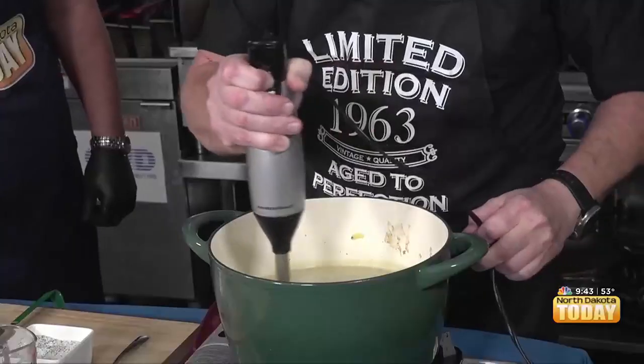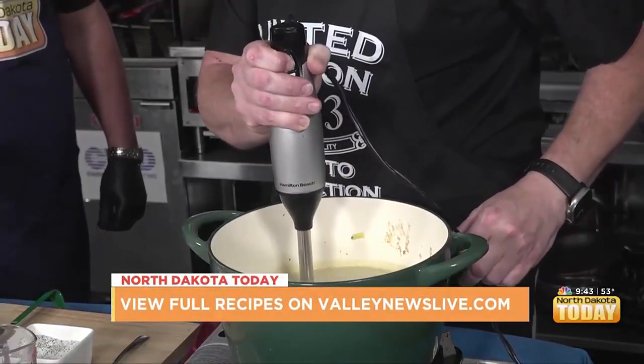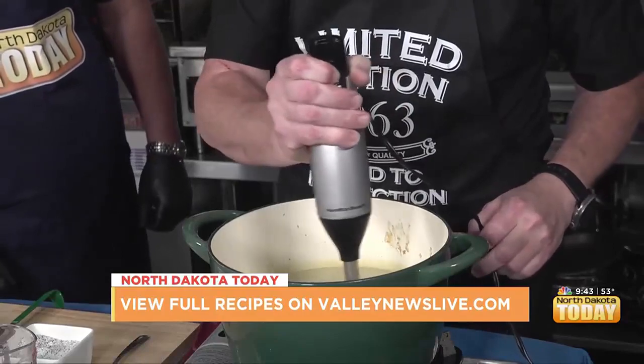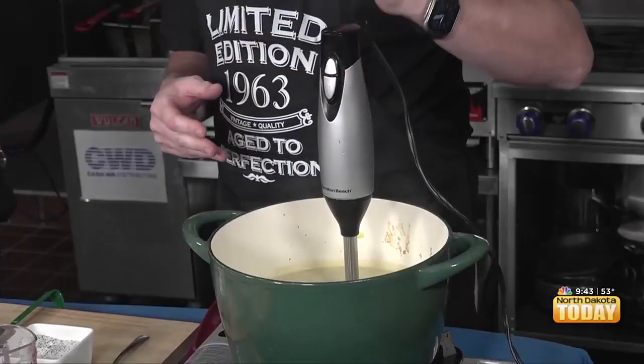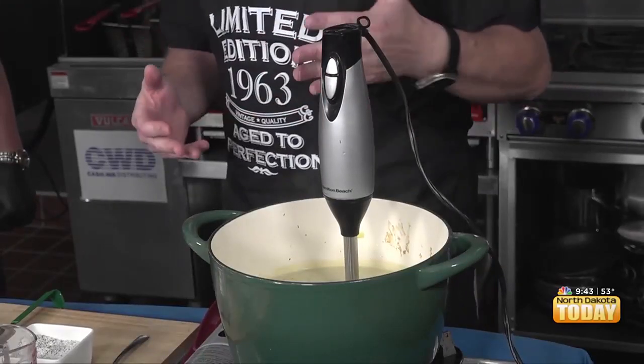We are back, and Chef Randall, you are at work. Yes, I am. I apologize for the sound. So, one of the things that's really nice about having a product like this — it's called a wand mixer, a wand blender. In our world, we have these things, but they're huge.